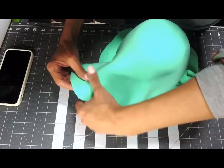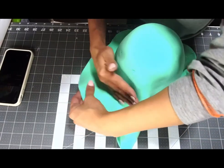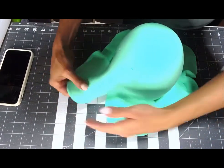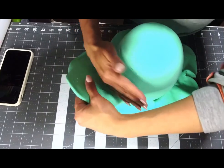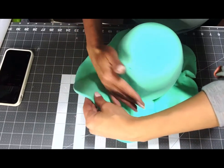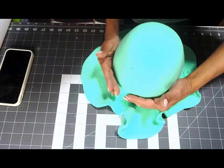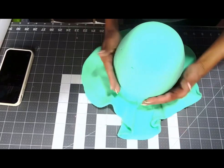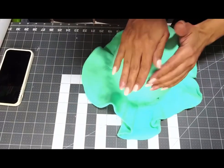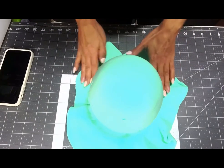Just keep doing that until you cover your whole gumdrop — just like that. Your gumdrop is covered. Now you're gonna cut all this excess off.